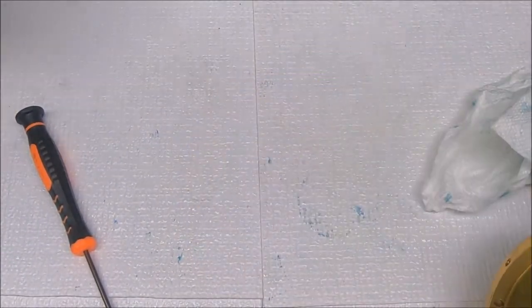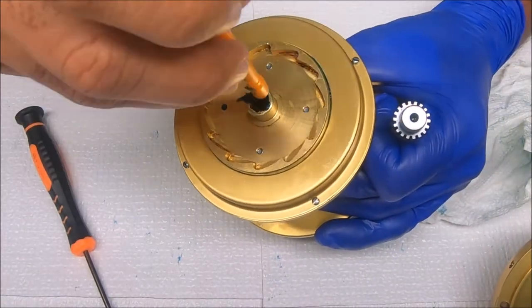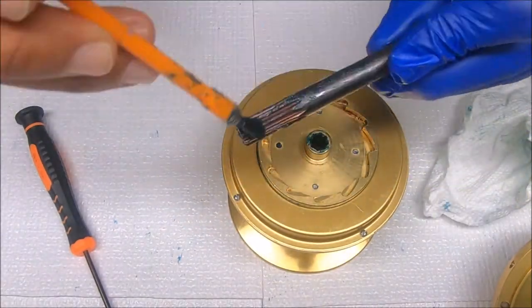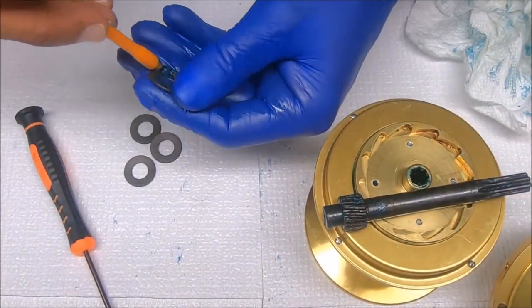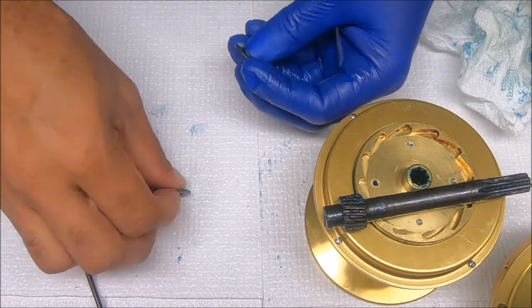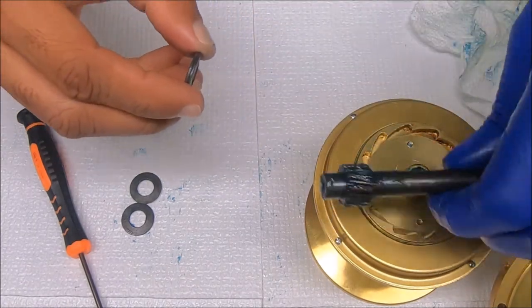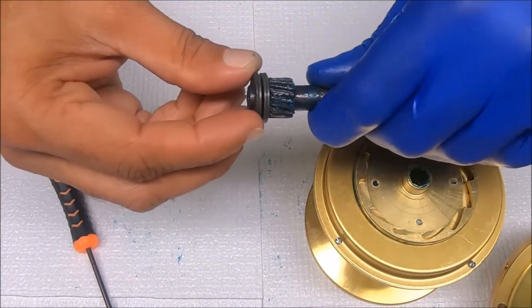Now we can do the pinion. I'll grease the entire thing and also grease inside here where it comes through. Grease the shaft and we'll grease these washers as well — it's more of a light coat than anything else. The way they're going to sit is concave to concave, so it'll be like a flying saucer. That's the standard position, but there are other ways you can set it.